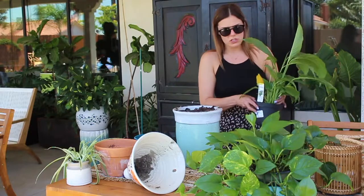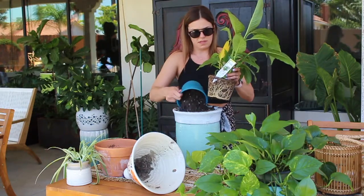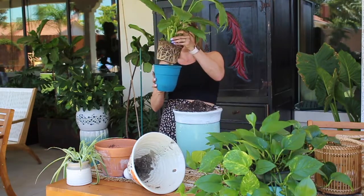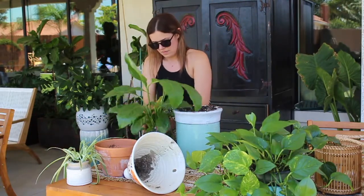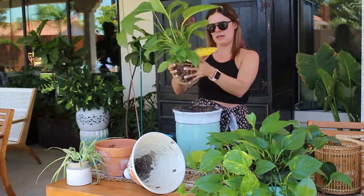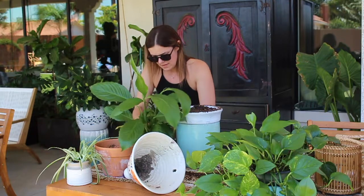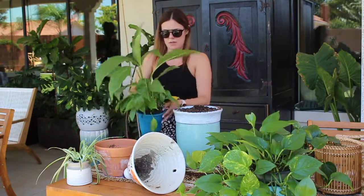Now let's move on to the foliage. We can put this guy in probably this pot — it would probably do really good. It almost fits a little too perfect, but that seems to be okay, we'll go ahead and use this one. You can kind of get some of that root bound out, loosen up that root, give it a little shake, stick it in that pot, push down, and then get your dirt and put your dirt in there. Beautiful foliage plant.